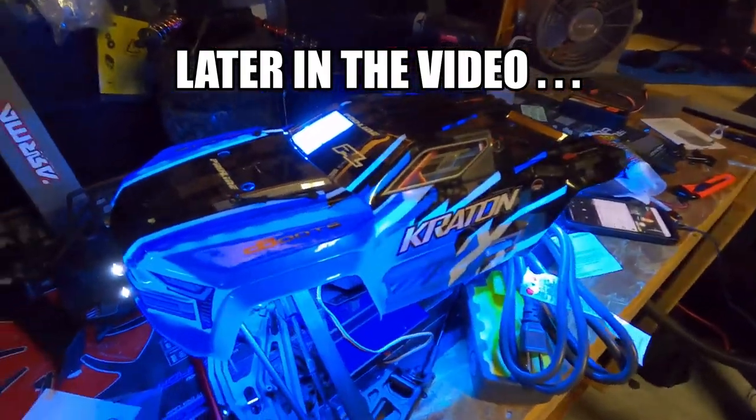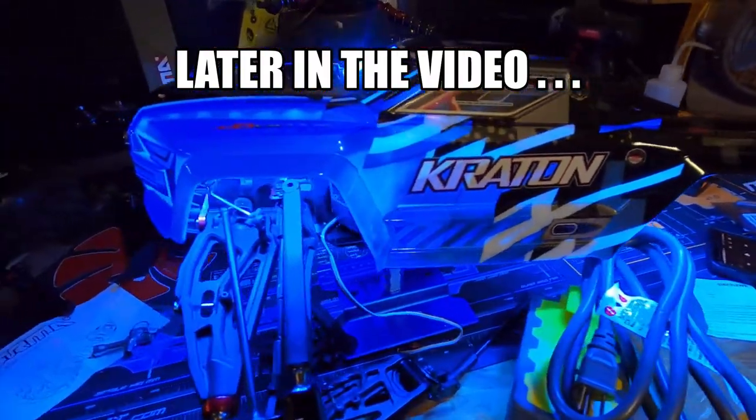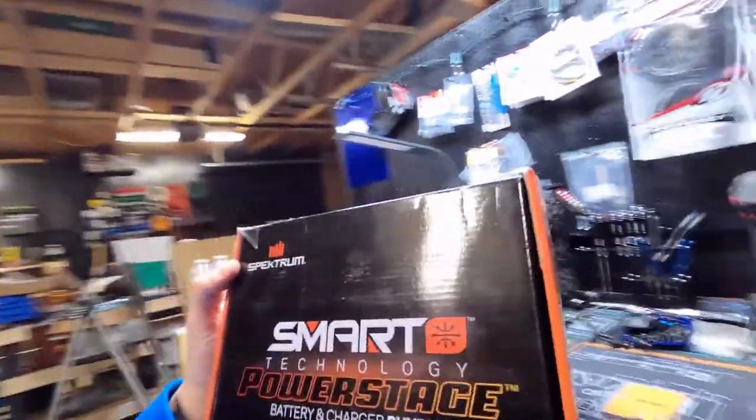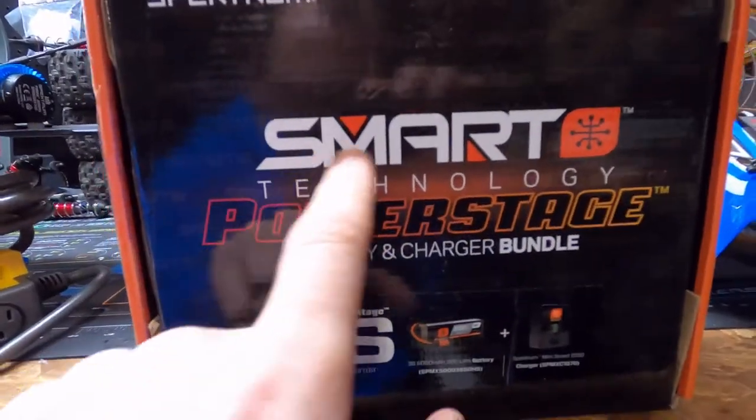What's going on guys, welcome back to the channel! Today we are going to get smart — that's right, we have the SMART technology.